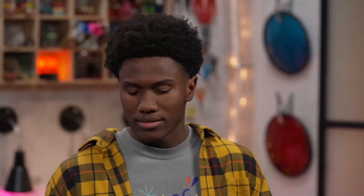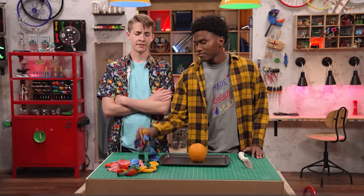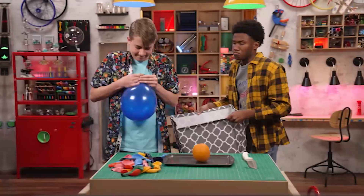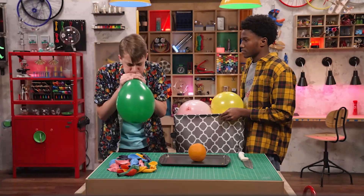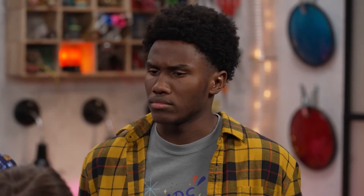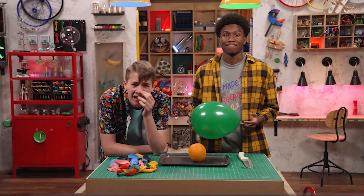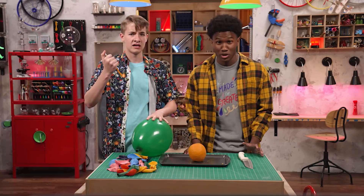That is surprisingly cool — for a fruit candle. You got something better? Actually, I do. Let's make something else! What are the balloons for? Here, blow these up. Okay, that's it. This better be worth it, whatever this is. We only needed one. We're making an instant balloon popper. Oh, I have a bunch of those. No, no — we're going to pop these balloons without touching them.